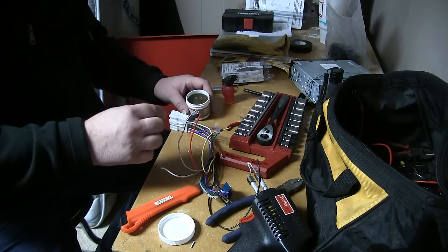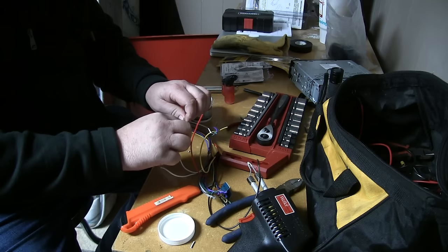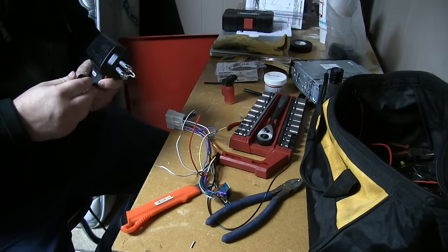And now what I'm doing is putting a little bit of flux on this wire. You can do this without flux, but this really helps the solder flow into the connection, into all the wires.